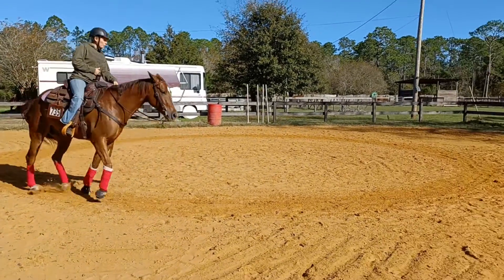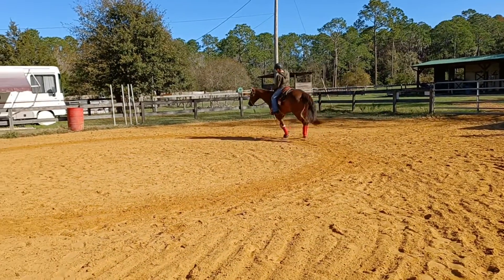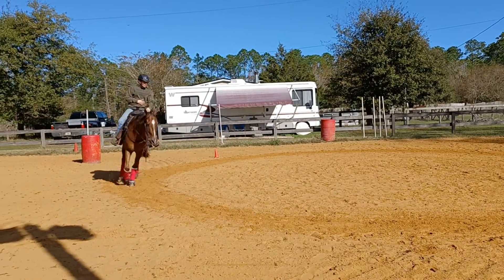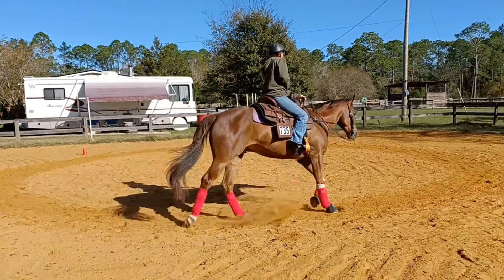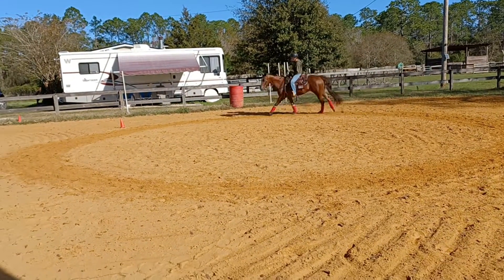Good, now smooth into that lope. Well, that was nice. He drifted a little though. Good, and just keep thinking perfect circle and eyelash in — inside if he feels flat, outside if he's drifting.